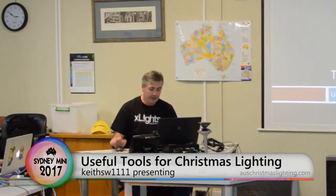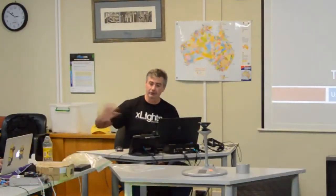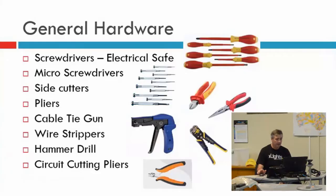I'll rattle through a bunch of basic tools, more advanced tools, software tools, places, and some things that are useful. Basic tools — we've all got these.